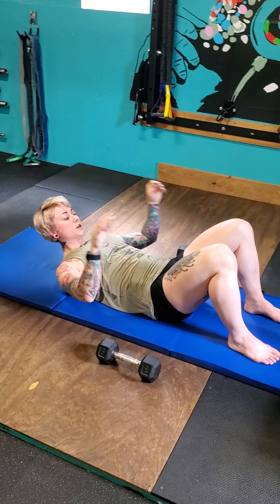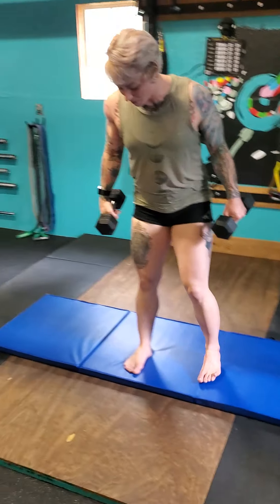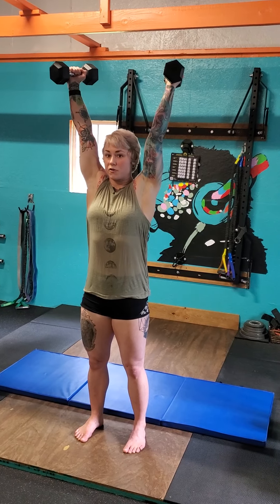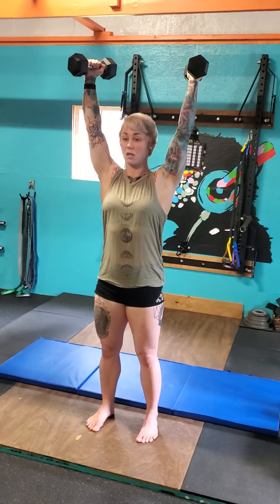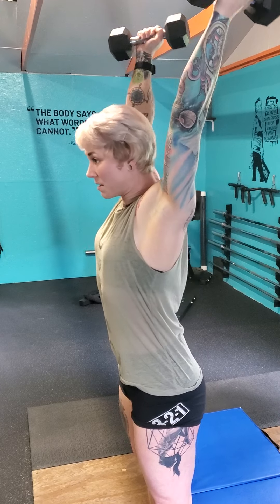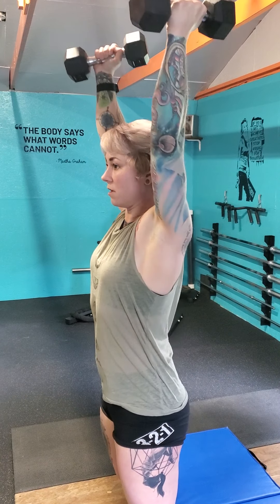That is our bridge with press. Next movement also uses dumbbells. Stand up with feet hip-width apart, soft knees - don't lock them out. Bring your dumbbells up to your shoulders, keep your ribcage down, and press them overhead. Then all you do is shrug upward, driving your shoulders up towards your ears and bringing them back down. Keep your neck nice and long - don't bob your head forward, because that means the weight is too heavy. Keep your head in a neutral position and just shrug.